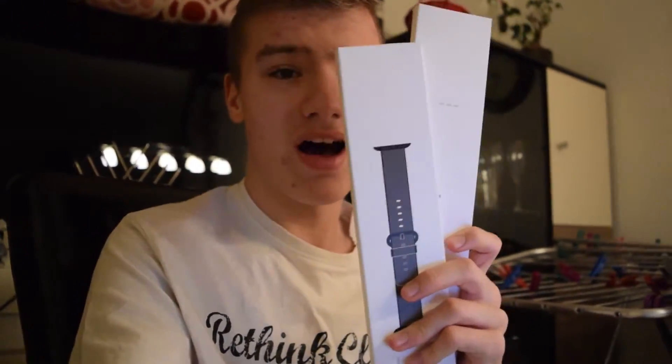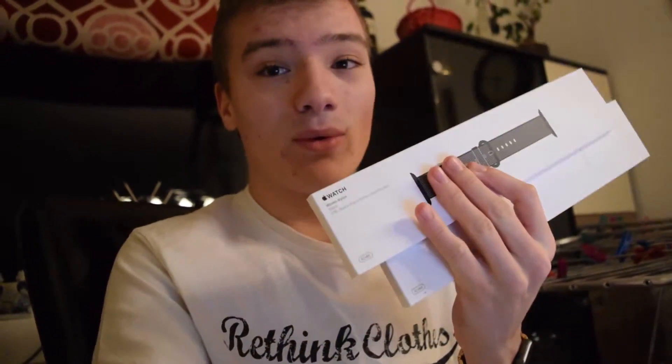I'm going to show you about this awesome golden metal band for the Apple Watch. If you've been like me and bought some of these Apple Watch bands — not stupid, but they are just so expensive.